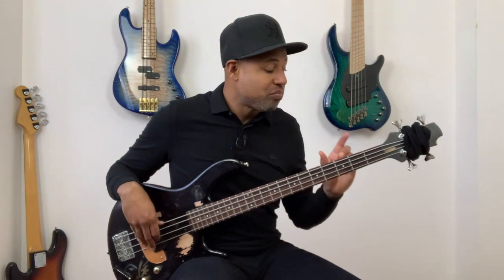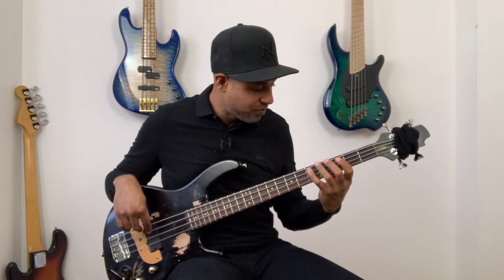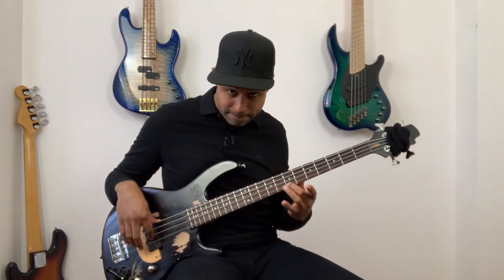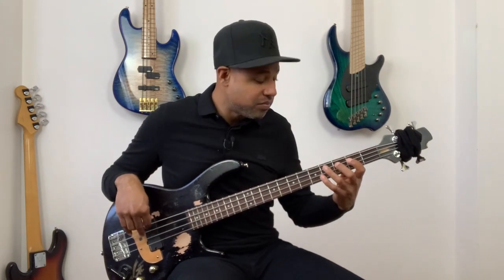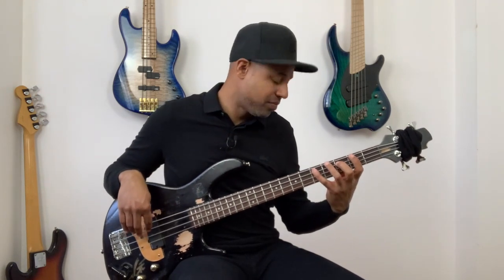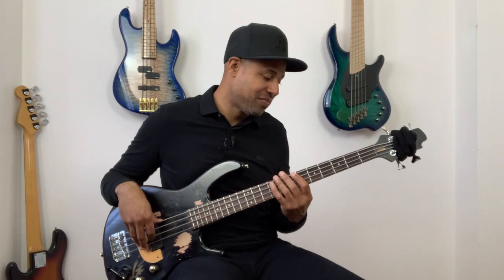Let's try now with bar number one and two together. And now let's try it with the drums.